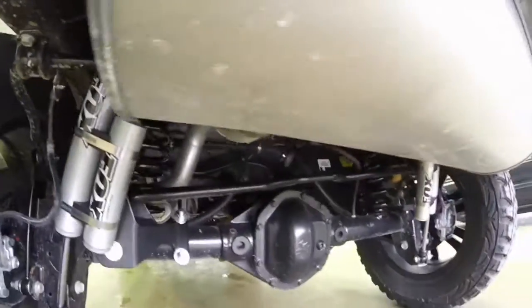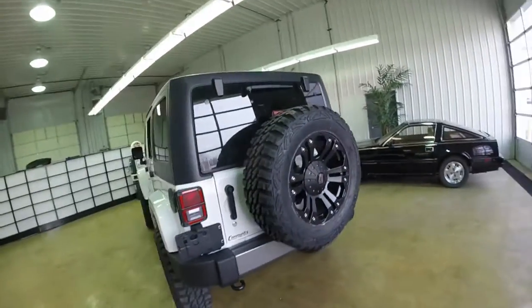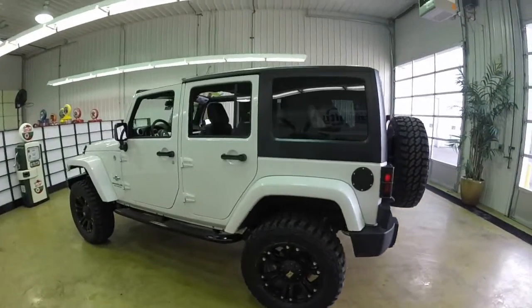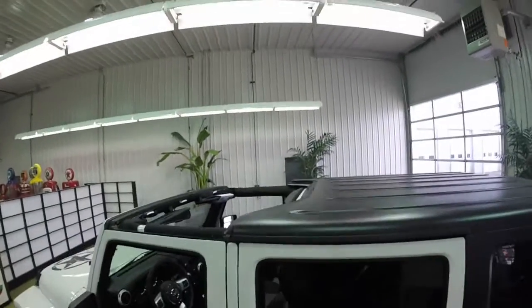This vehicle is powered by a 3.8 liter V6 engine and has a six-speed automatic transmission. It has the three-piece Freedom Hard Top, which is all removable. I have the top two portions removed for this demonstration.